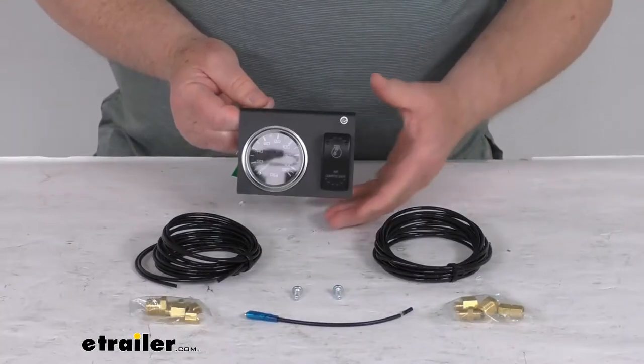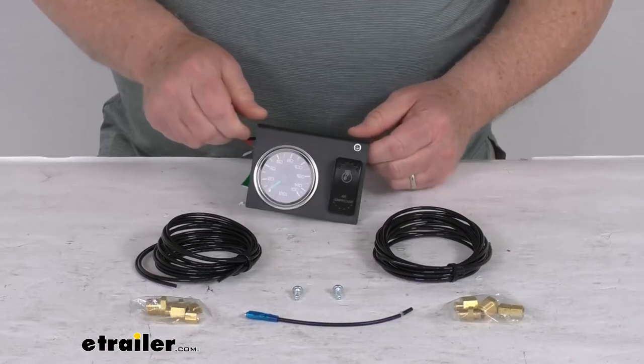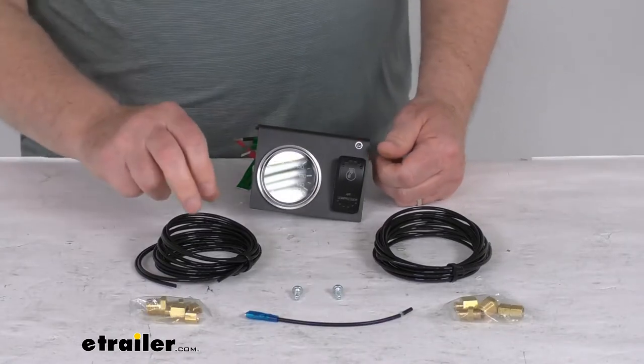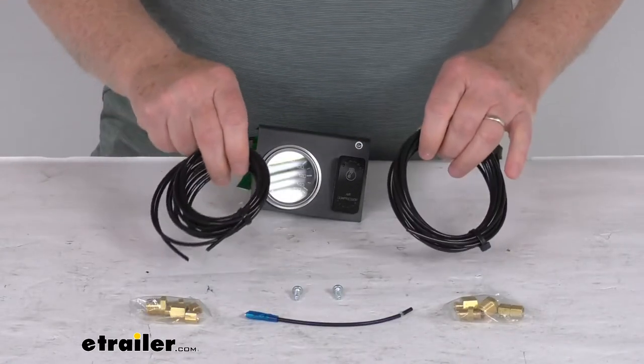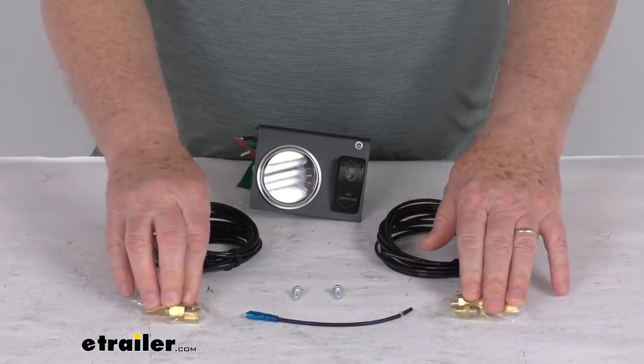This part does meet the IP68 specifications for water and dust resistance. It does come with the connection kit: two 12-foot-long nylon airlines and two sets of five-piece brass connection fittings.